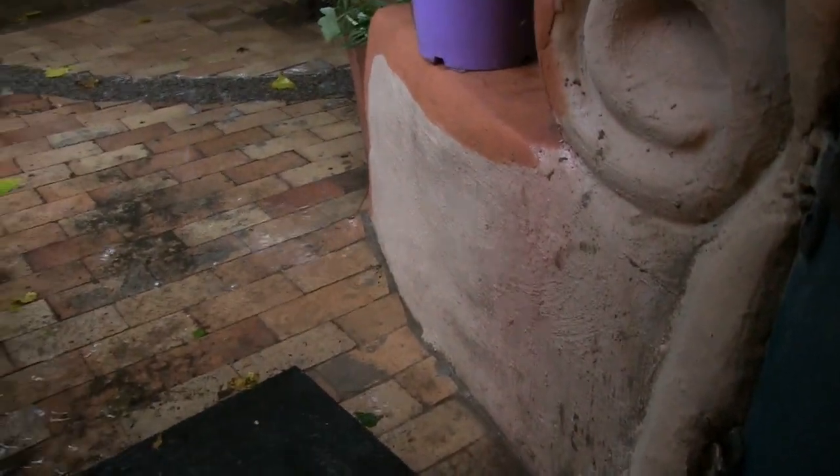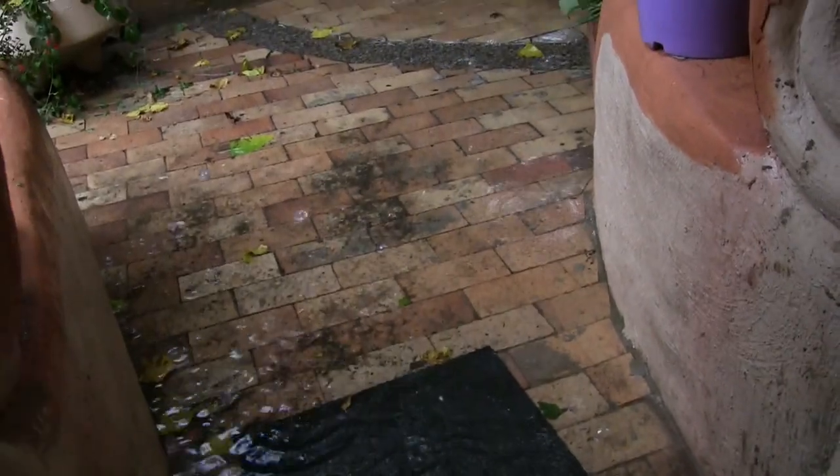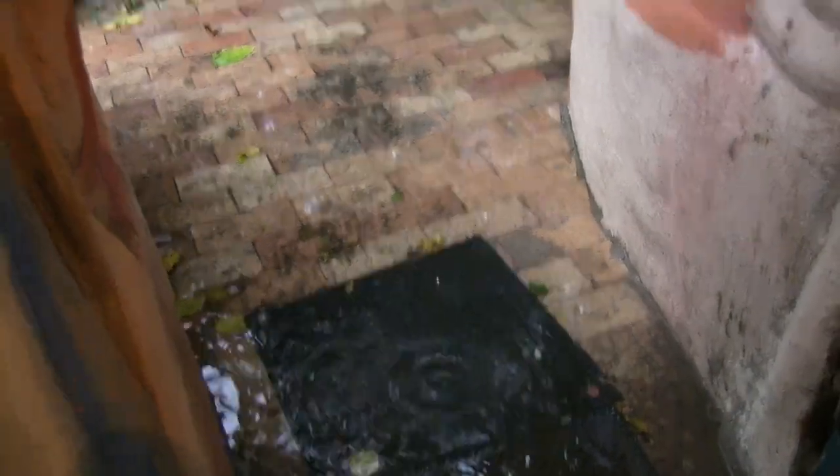We need to raise this paving up because the water just collects here. That's not nice.